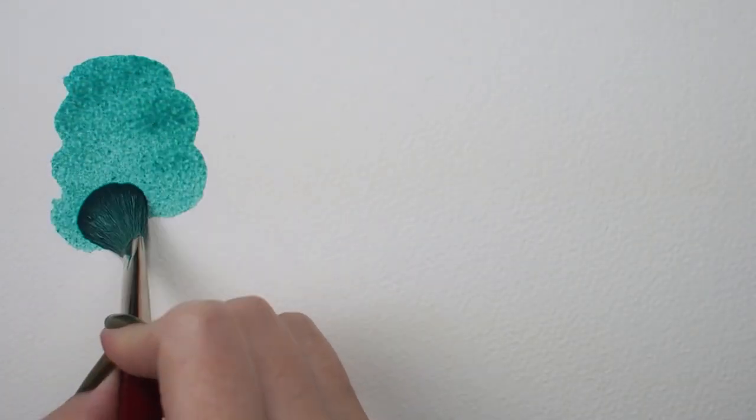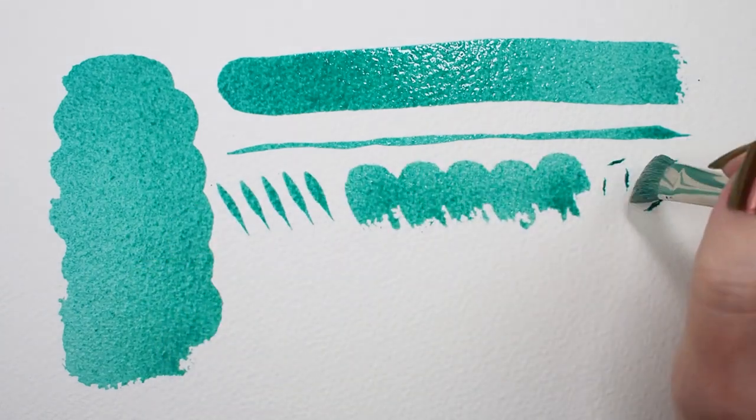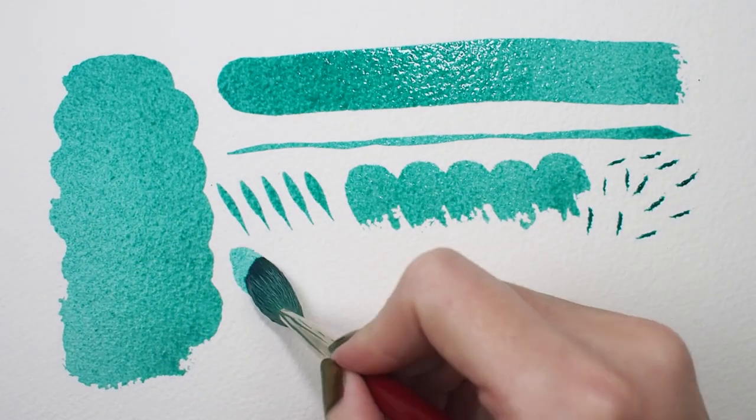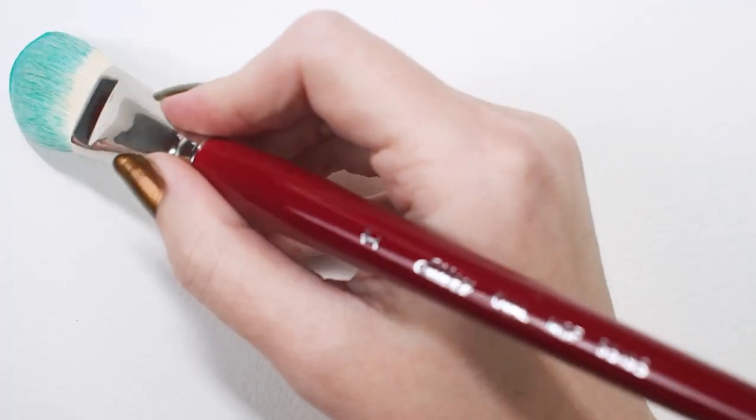These white goat hair mops are incredibly versatile. They can be used in acrylics and oils. In pastels and charcoals you can use them to blend and soften color. You can use them to apply gold leaf, brush dust off ceramics, and so much more.